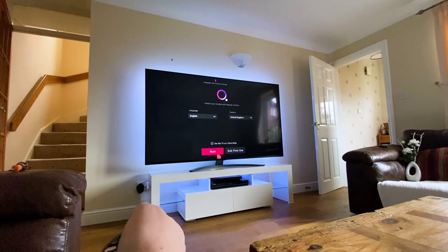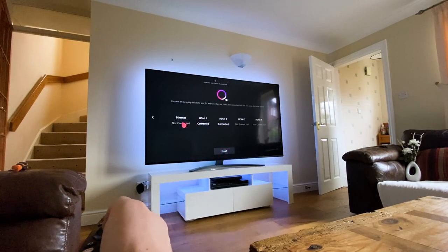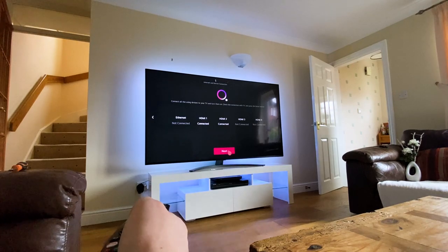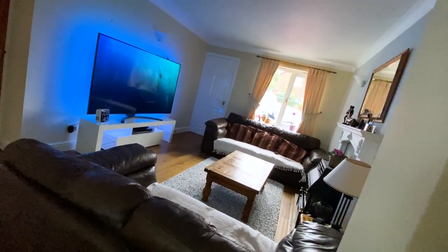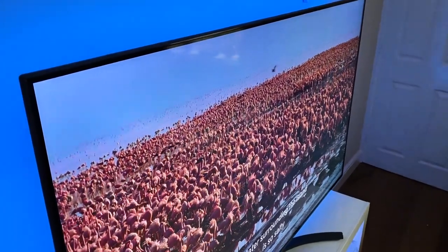Now it's time to put all those facts and figures to the test and see what this LG NanoCell TV is really capable of. After completing the very brief setup process — connecting to the internet and configuring the set-top box — we were good to go. And wow. I was honestly lost for words.